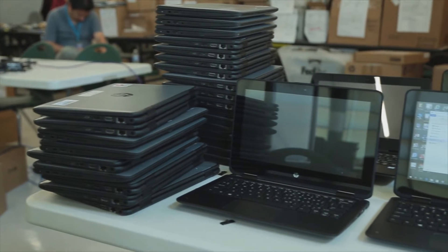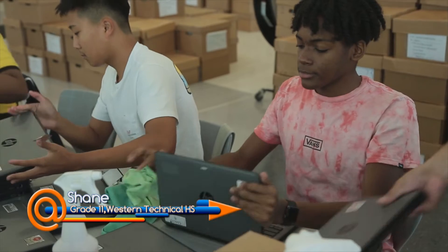They can start the school year with clean, working devices the first day. I'm in the IT magnet at my school, so I wanted to do a bit more hands-on work and get more into the work field.